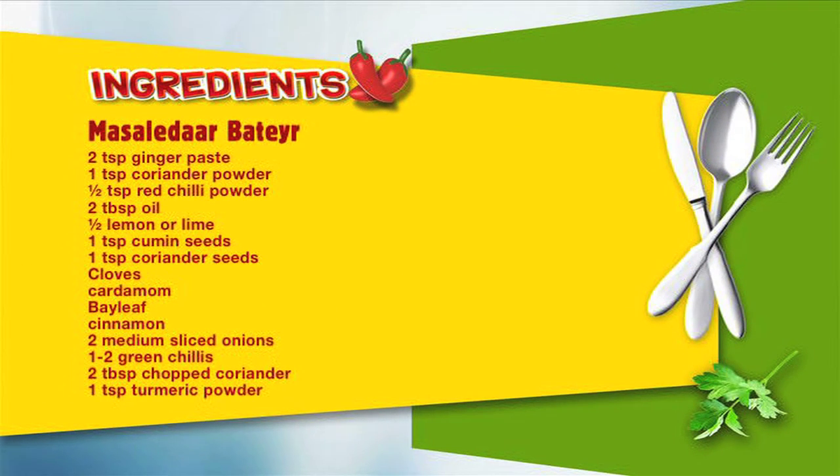To make masala dhar batheira you are going to need the following ingredients: 2 tablespoons of ginger garlic paste, 1 teaspoon of coriander powder, half a teaspoon of red chilli powder, 2 tablespoons of oil and some lemon juice, 1 teaspoon of cumin seeds, 1 teaspoon of coriander seeds, clove, cardamom, bay leaf and cinnamon, 2 medium sliced onions, some green chilli about 1 or 2 depending on how much heat you want, 2 tablespoons of chopped coriander, and 1 teaspoon of turmeric powder.